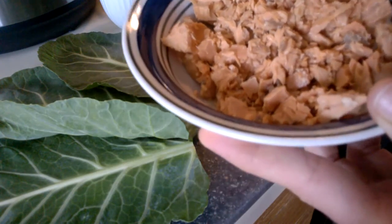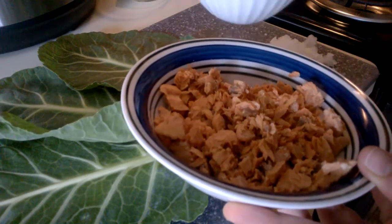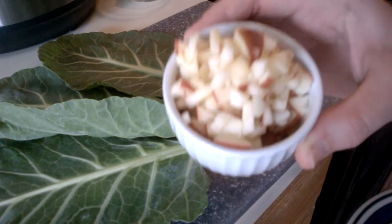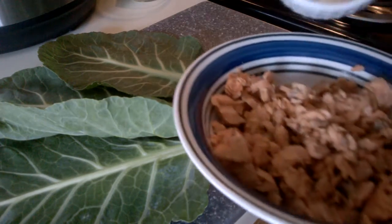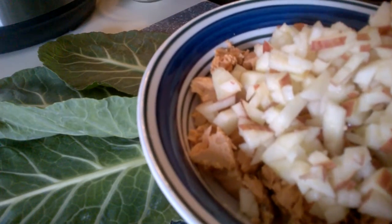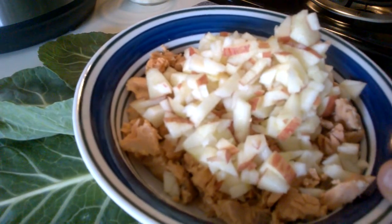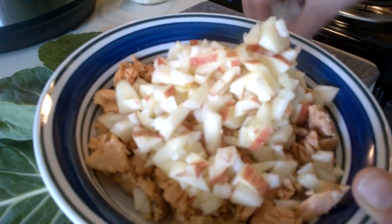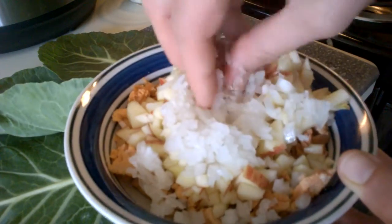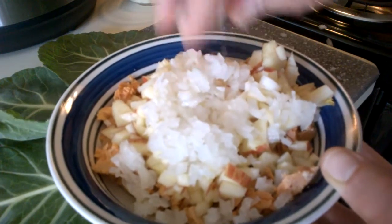Then I have one whole Fuji apple — I mince that so I'm going to put that in. And then I also have one fourth cup of white onion and I have that finely minced. I'm going to put that in. Probably should have gotten a bigger bowl but we're going to go with it.